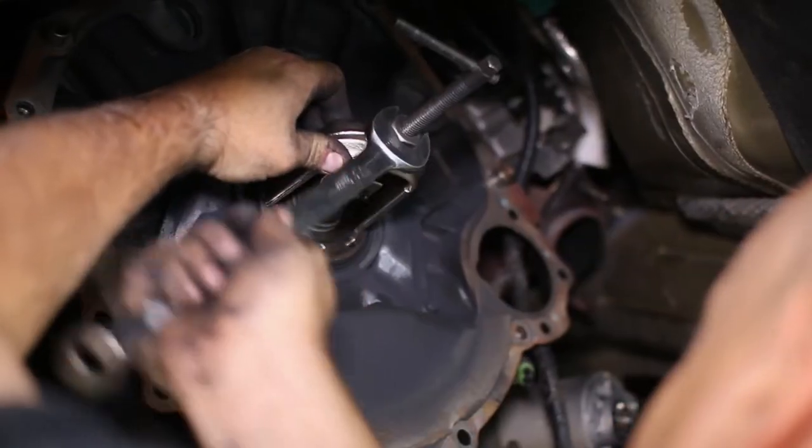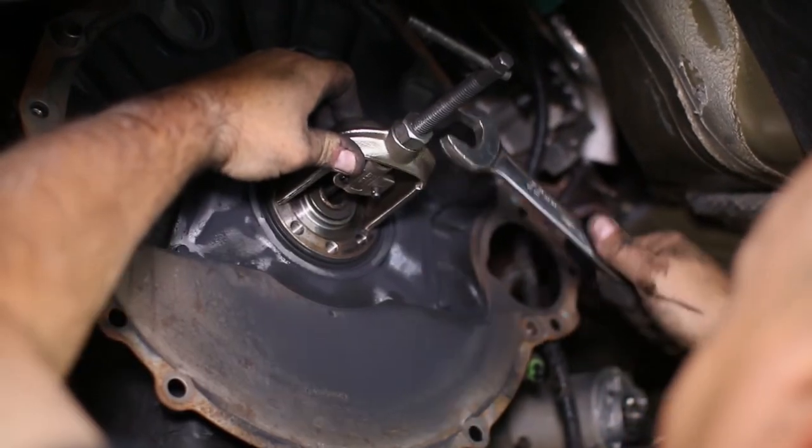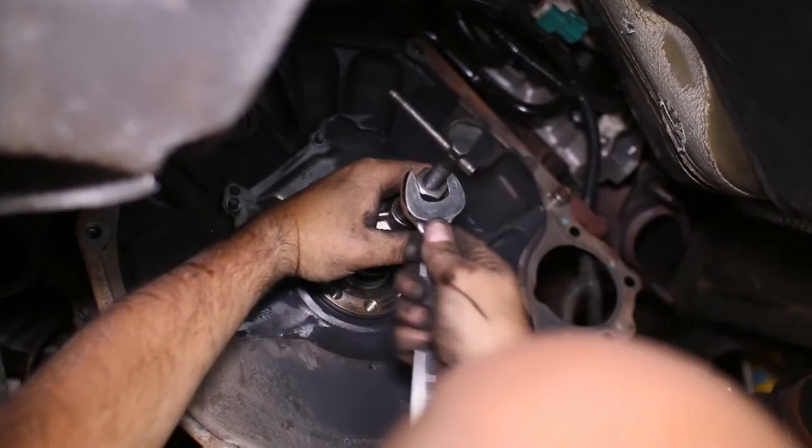As maintenance, we replace the pilot bearing on the engine and it is recommended that you do the same. A pilot bearing puller tool will be required.